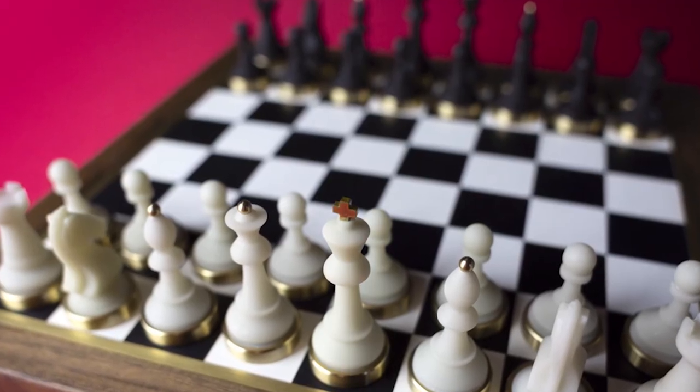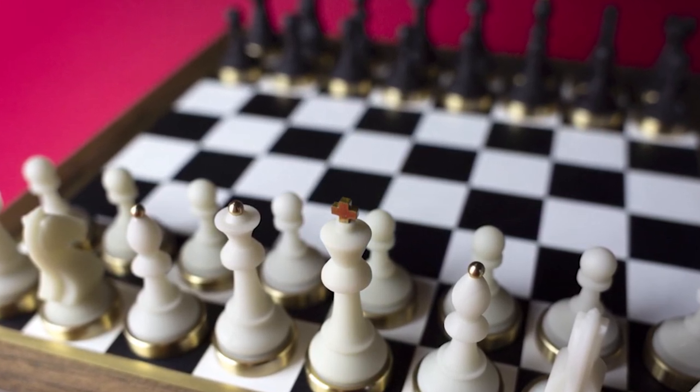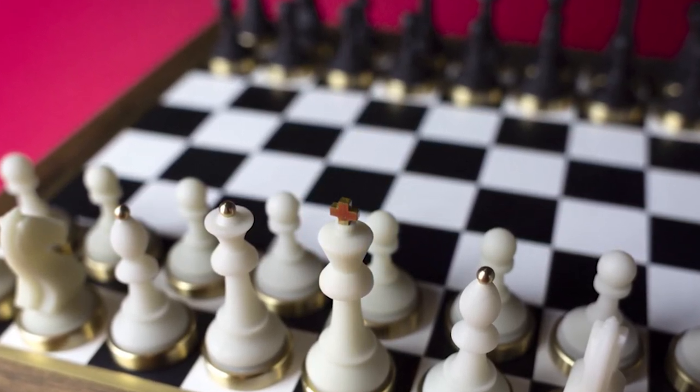Hey guys and welcome back to another Unfiltered Gamer board game review. Today's game up on the tabletop is Mastermind's Premium Classic Chess Set. This is your standard game of chess with a premium board and custom handmade components.